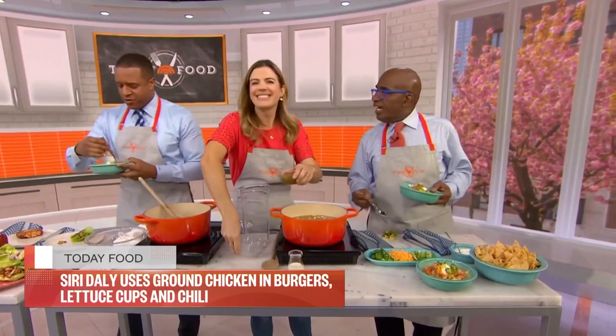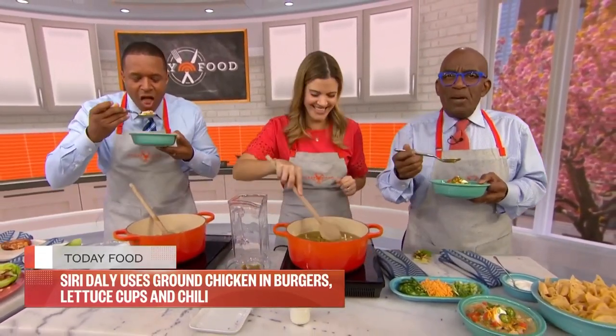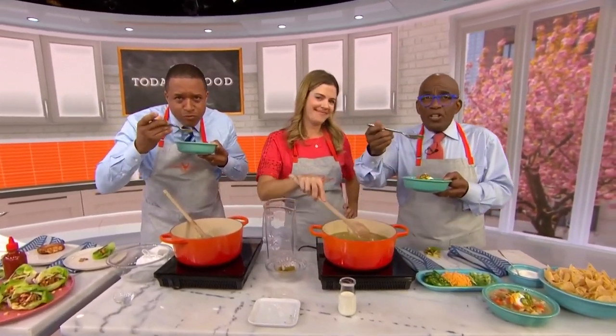This is fantastic. If you like these recipes, pick up the book — seriously delicious. All of these recipes can be found at today.com/food.